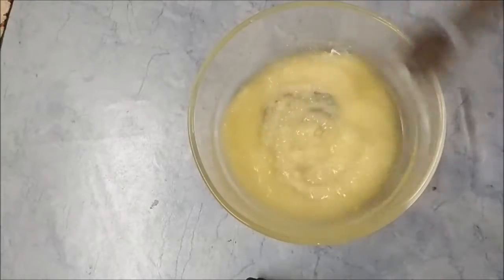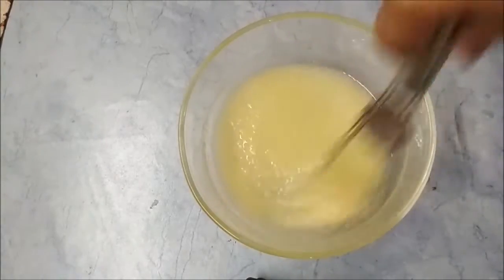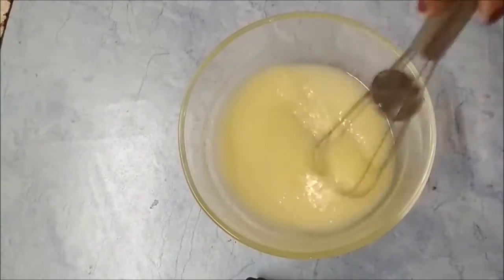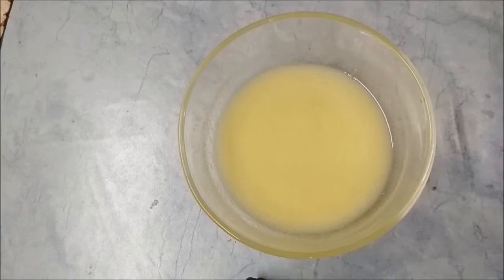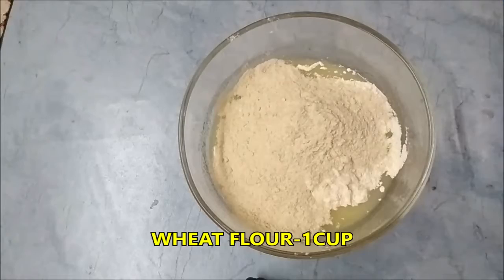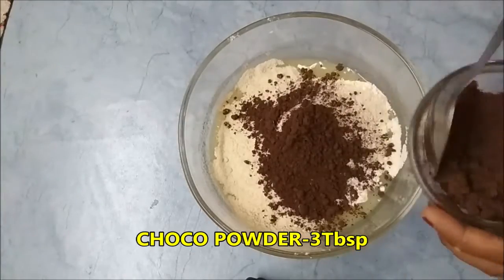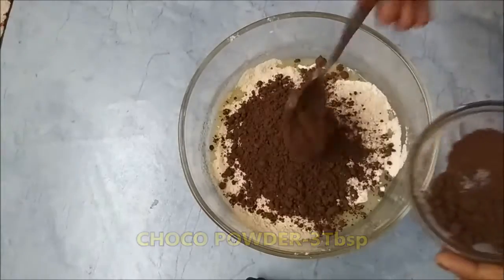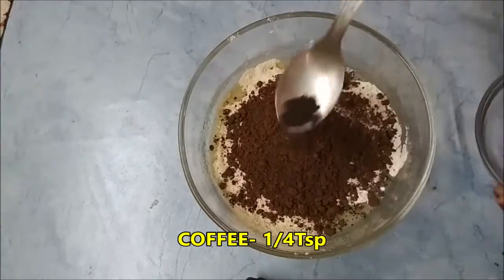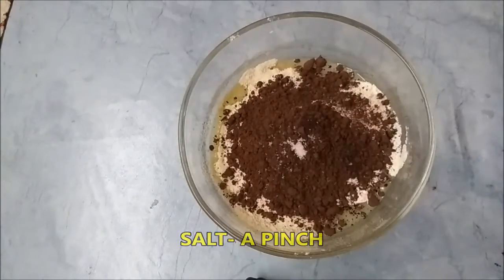Mix them well. Add 1 cup maida, add 1 cup wheat flour, cocoa powder 3 tablespoons, a pinch of coffee powder and stir. A pinch of salt and stir it well.